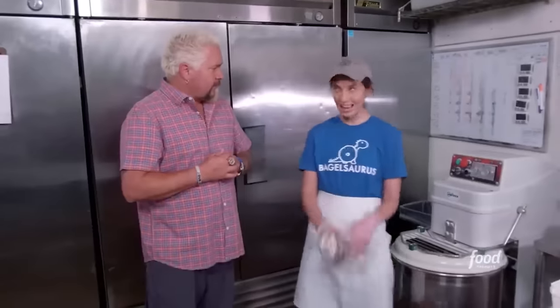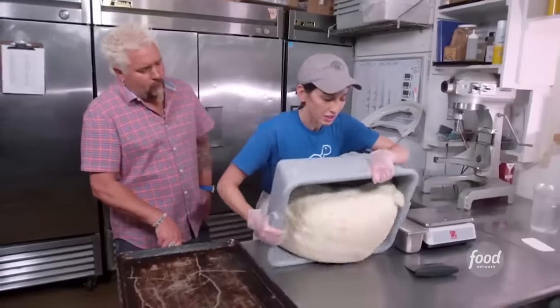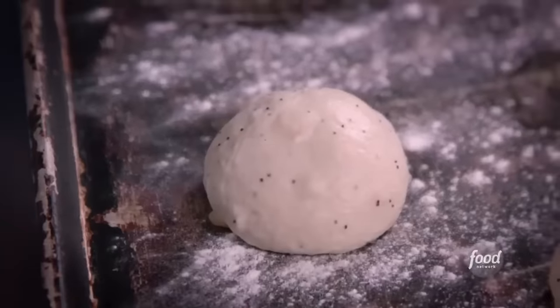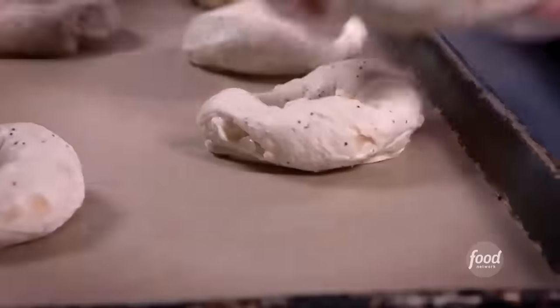Then we cool it for a little bit in the fridge. Then the bagel dough comes out. We're going to let them rest. There are different ways you can shape a bagel — you can do like a snake, or you can do the hula. They're going to proof for a while and then rest overnight in the fridge, going for one more day.